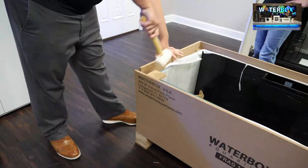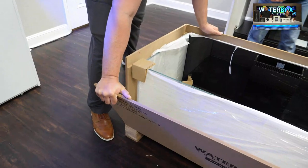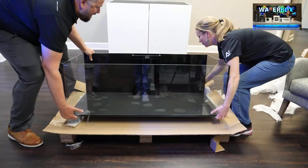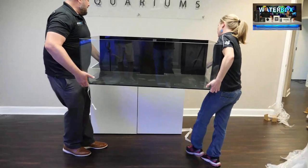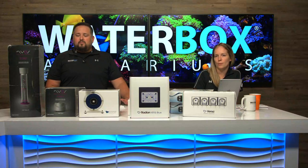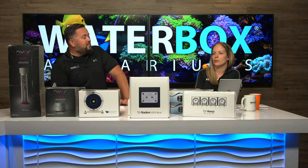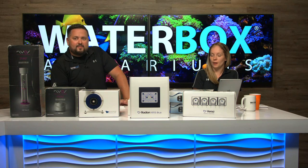Gently remove the panels of the crate — the crate is built really well so it will take some extra muscle. Some people have suction cups to lift the tank out of the crate, but we showed you the more common way: carefully remove the crate sides and lift it onto the stand. Two people can lift the four-foot one easily; once you go above four foot you'll need more people. You do have to consider all of this when ordering an aquarium — unboxing it and getting it into your house.